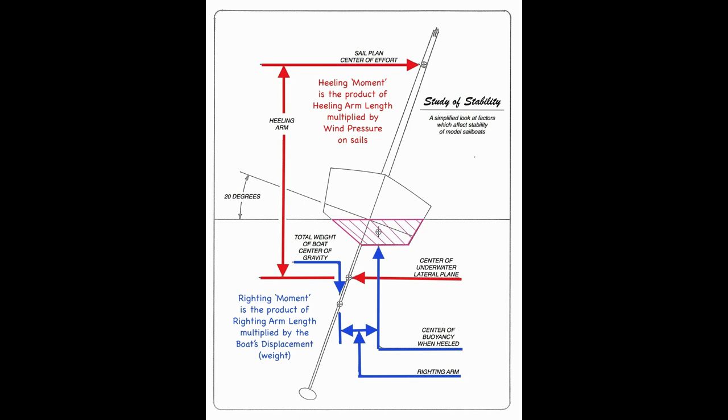Now let's describe the heeling moment and the righting moment. The righting moment is the product of the length of the righting arm multiplied by weight. Notice that the righting arm is not very long — it's the shortest piece of the puzzle. The heeling moment is the product of the length of the heeling arm multiplied by the wind pressure on the sails.